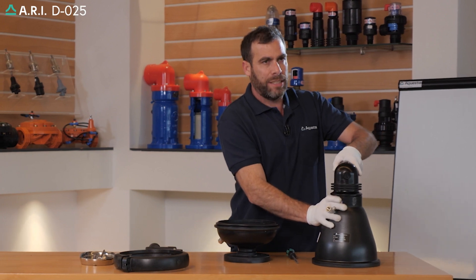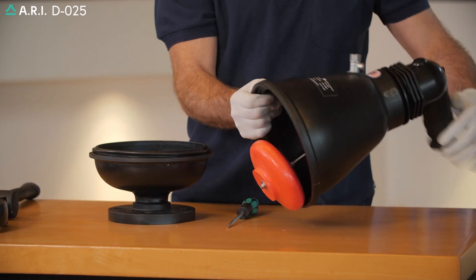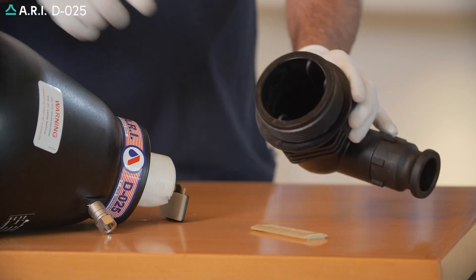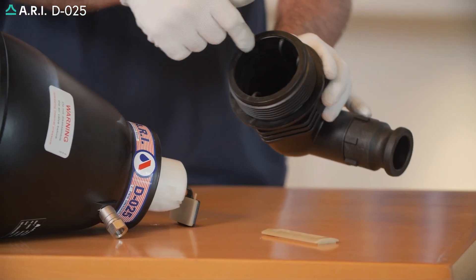we'll gradually loosen the top assembly, pull out the valve components, and wash them out thoroughly. We'll thoroughly clean the inside of the valve.